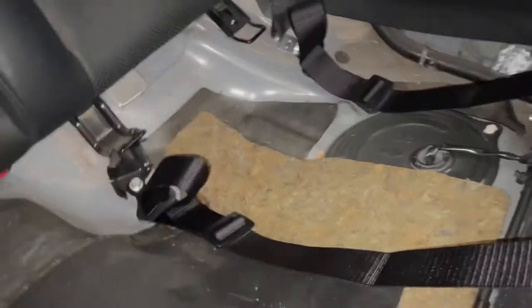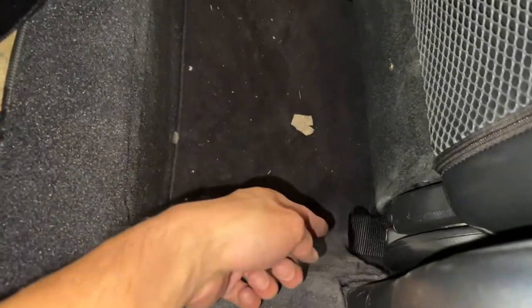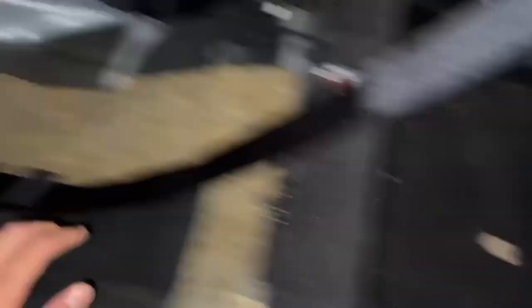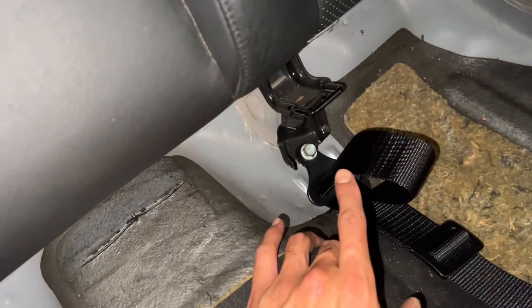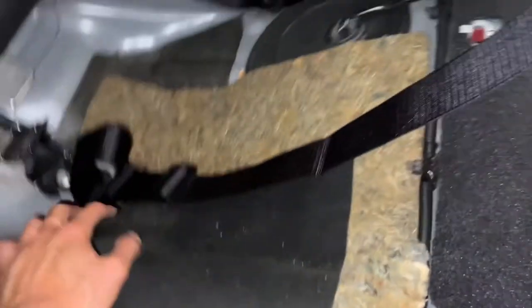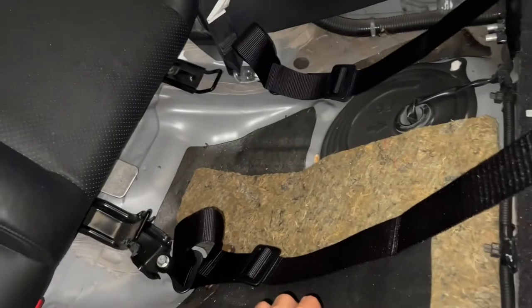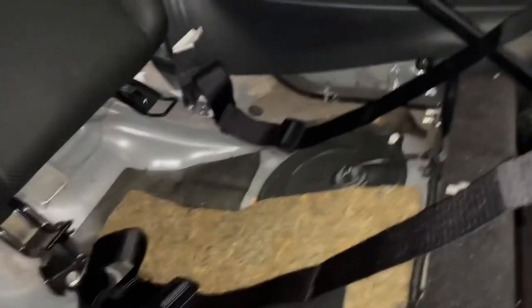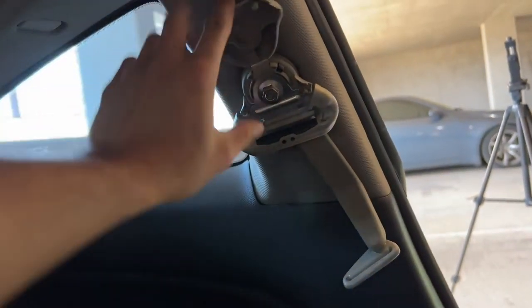I've got the harnesses bolted in. The bottom one is mounted under the seat, and for the shoulder straps I used the old seat belt lock points and the old mounting points. I tightened the belts a bit but I'll adjust them once I get the bar in. So the bar is next.